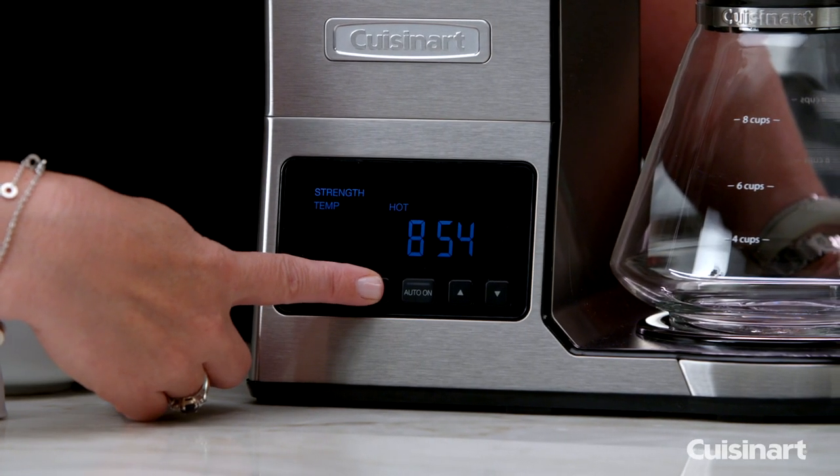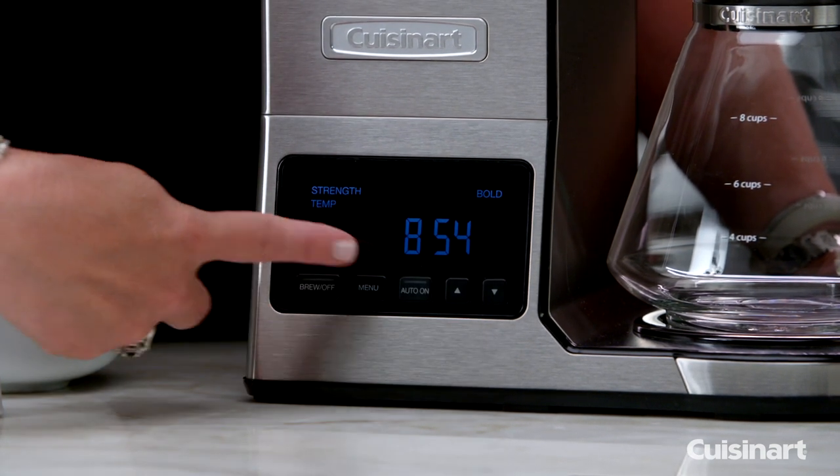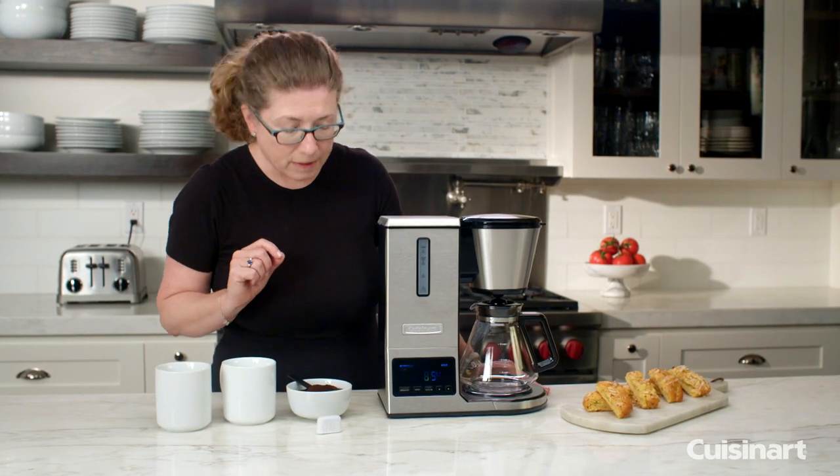If you press the menu button twice it brings you down to your temperature setting, and there are two options: one is hot and the other is extra hot. I'm going to leave it on extra hot today.